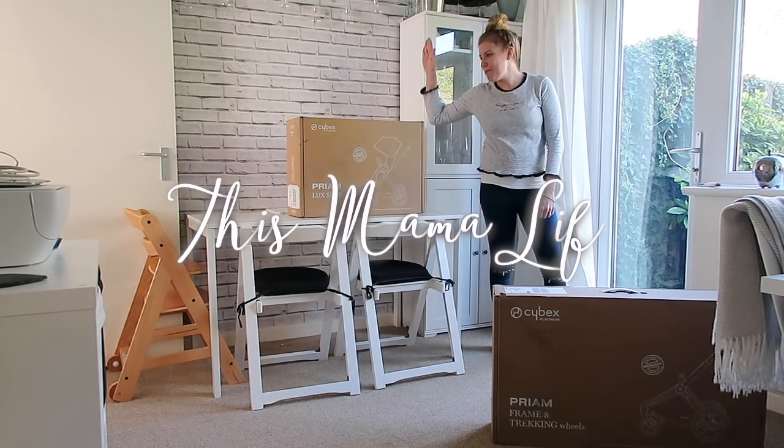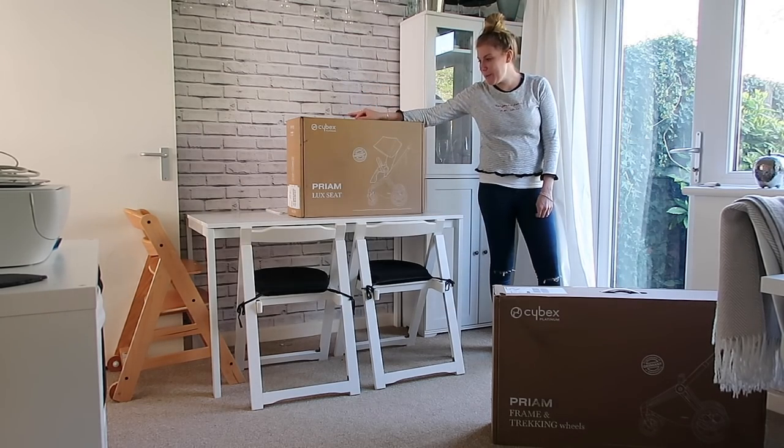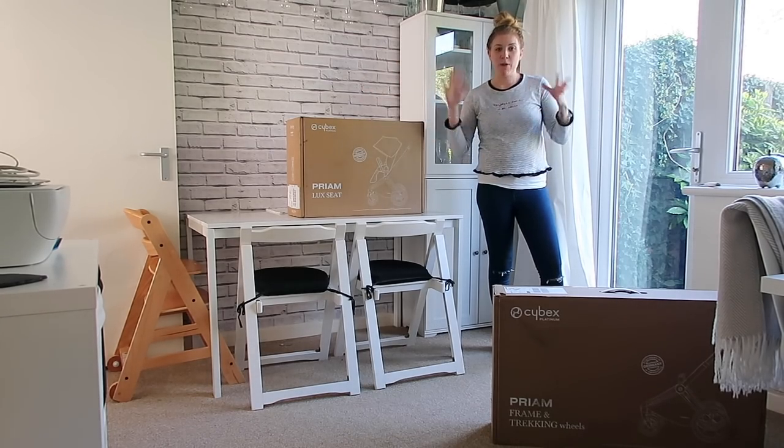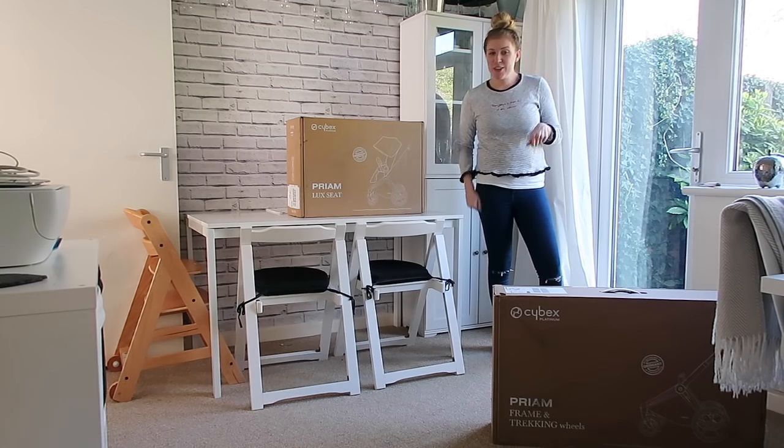Hi everyone, welcome back to my channel. So today I am looking at the Cybex pram and buggy. I'm going to unbox it for you, we're going to get it out, we're going to have a look at it and then I'll take it out and about here, there and everywhere and we will see how good it is.